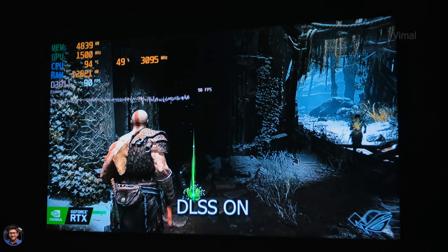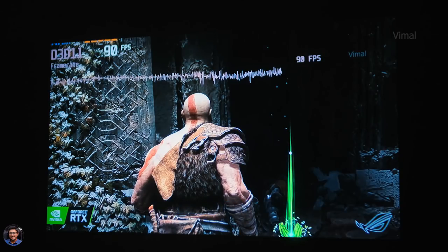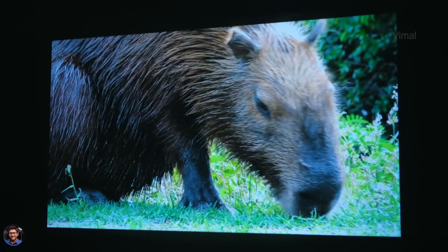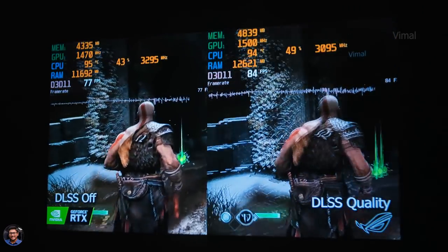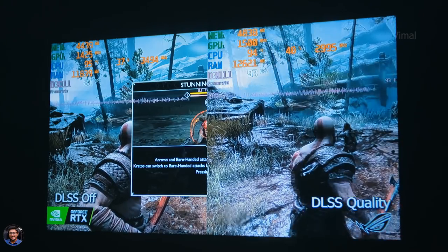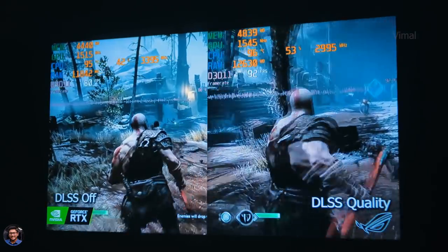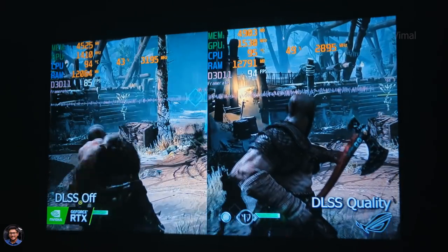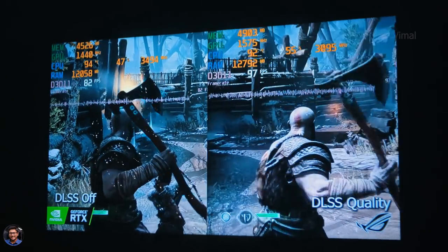Talking about the sound — the projector comes with stereo speakers, each at five watts, so you get around 10 watts of total output. Audio quality was actually quite good — comparable to a Bluetooth speaker in quality. There was good clarity with minimum distortion and the output was quite loud and satisfactory — more than sufficient for a bedroom. But if you're looking for a more cinematic theatre-like feel, I'd advise connecting an external soundbar or a 5.1 home theatre setup. For regular home use, the built-in speakers are more than enough.